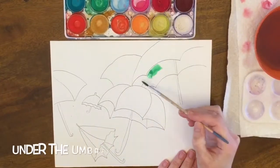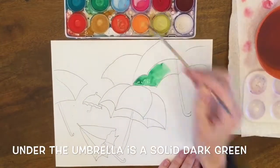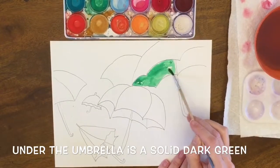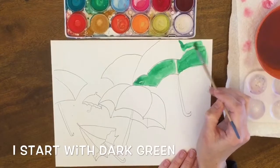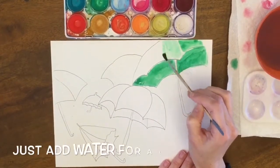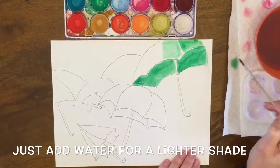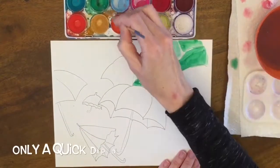This is going to be a monochromatic green painting. Underneath the umbrellas I just like to do a dark shadow, dark green. When I start my gradient, I start with the dark green and then I add water but I don't add paint. So I'm just dipping in the water, and when I do a lighter shade of green I dip in the water again.